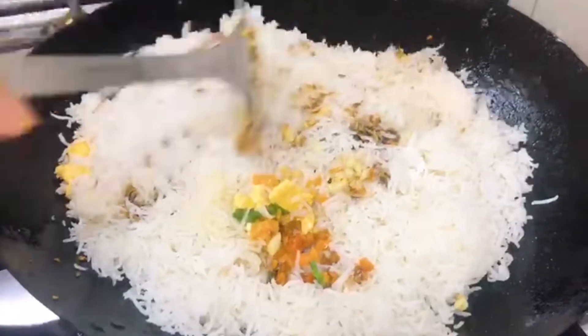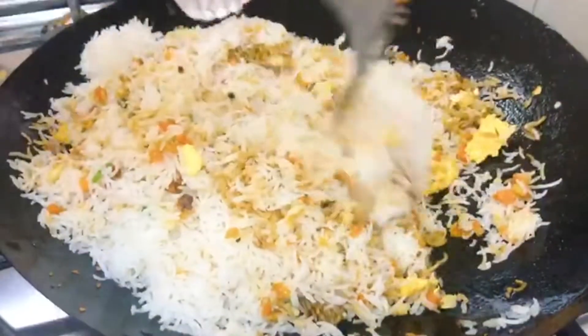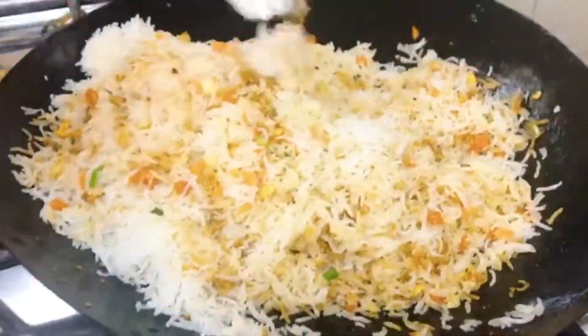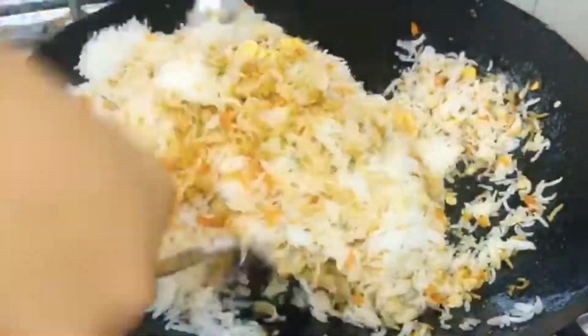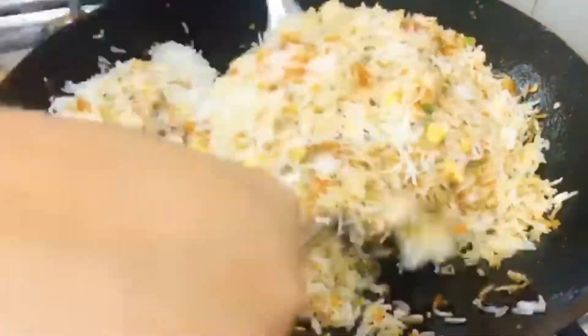Mix it all together. I don't add green onions in the beginning — they get discolored. So I like to put them just before serving. In fact, it looks great if you add them on the serving plate, since they don't need to be cooked soft.